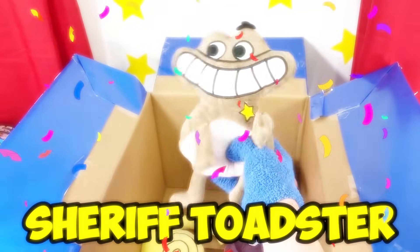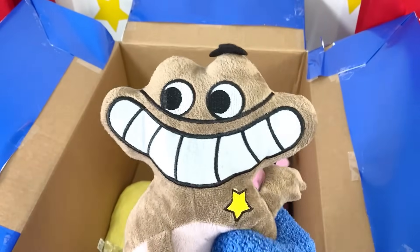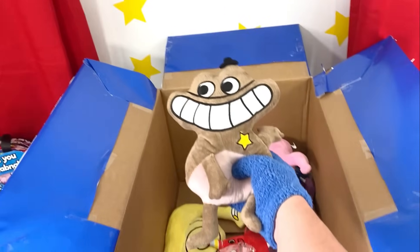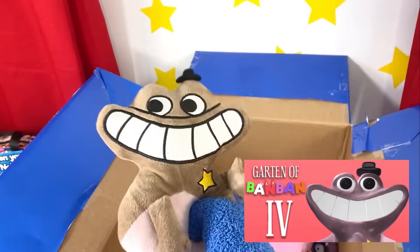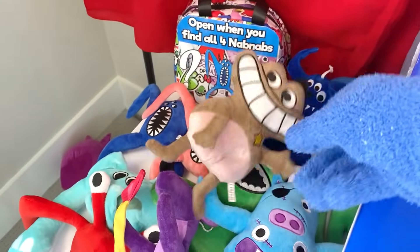Let's look at this — it's Sheriff Toaster! I love this plush, it looks just like him! I love his little top hat — it's adorable! And his little badge! I'm pretty sure Sheriff Toaster's in Chapter 4! What a cool plush — let's add Sheriff Toaster to our collection!